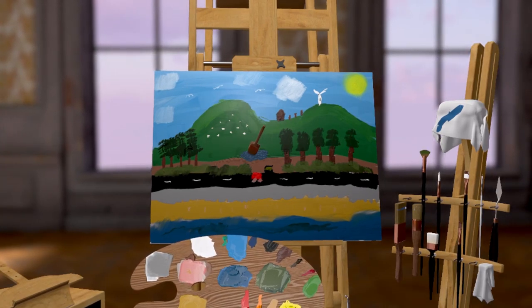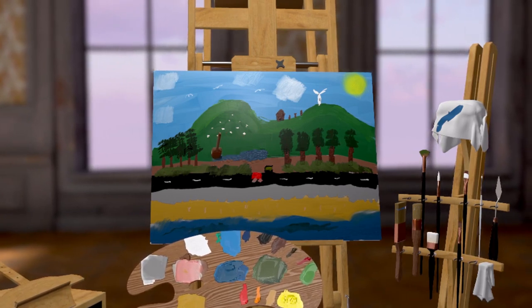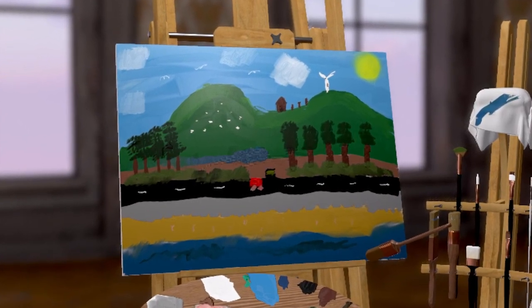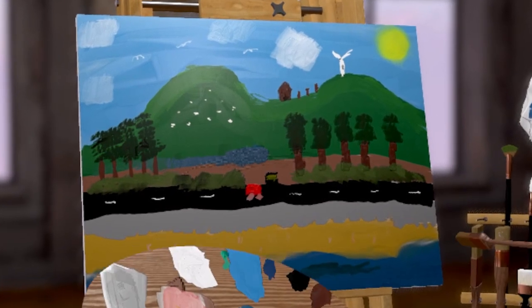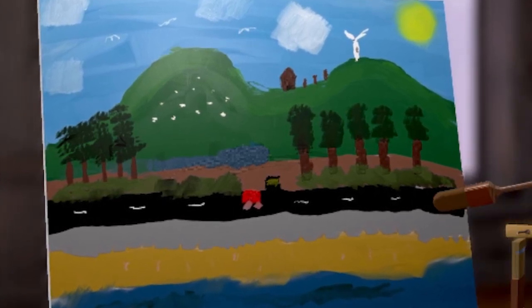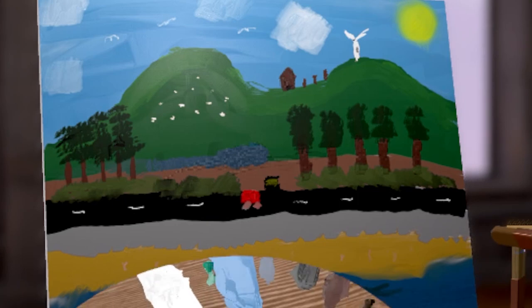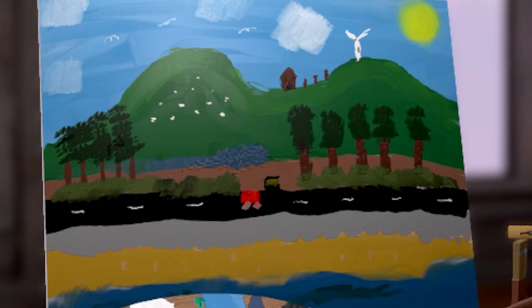Let's add some water by here — a little stream coming down here. So there we are, boys and girls. Here is a picture of Wales, with the lovely landscape of Wales. I hope you have enjoyed Painting with Di Jones. Please like below and comment on how wonderful this painting has made you feel inside. Thank you very much, and I will speak to you again.